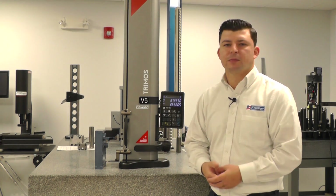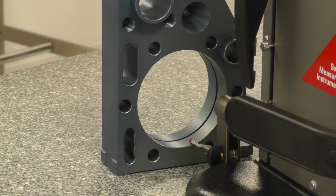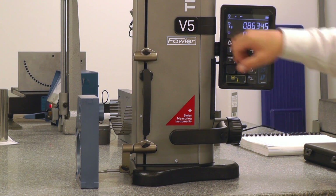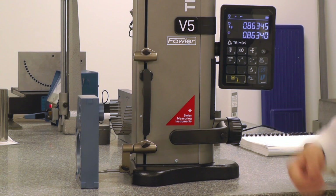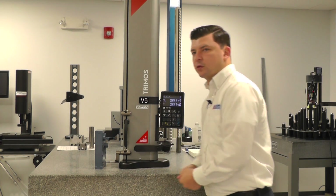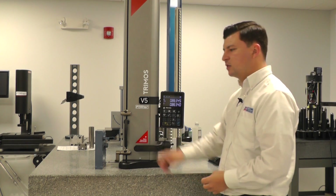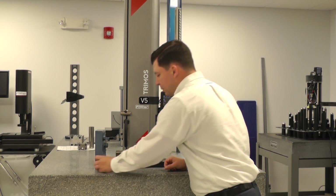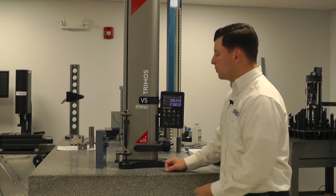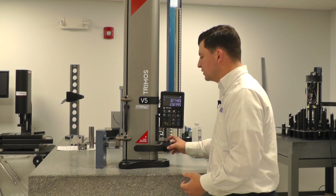This is going to ensure that we lock on the minimum and the maximum point, effectively measuring our diameter. Once we've engaged our probe, you'll notice that the probe knows we're measuring in the downward direction by that arrow pointing down. That's now applying a constant measuring force, so we don't have to lock the carriage or do anything else besides engage that probe. We can then sweep through the bottom, making sure that we've passed the low point.